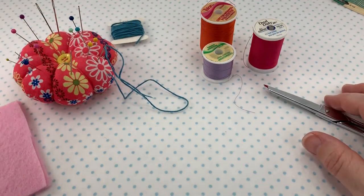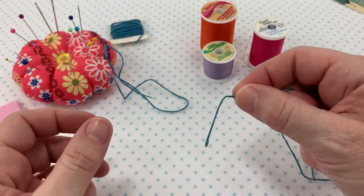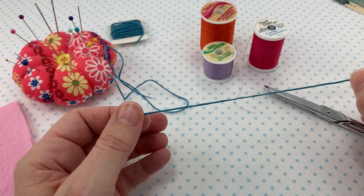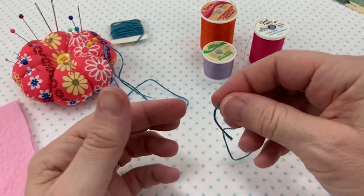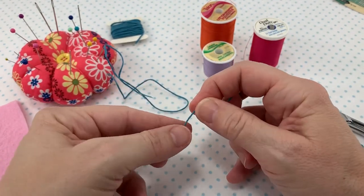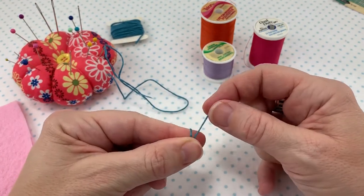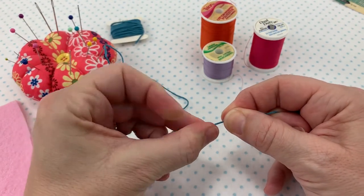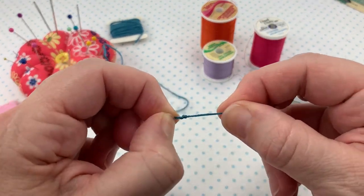For the first demonstration, I'm going to be showing you how to wrap the thread around your finger to create a knot. You want your thread to be about 18 to 20 inches long. To create the knot, you're going to put the end of your thread between your thumb and your forefinger, wrap it around, and then push your thumb towards the end of your finger causing the thread to roll. Then you pull it and it creates a knot at the end of the thread.